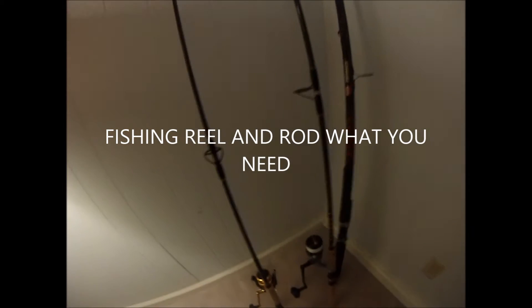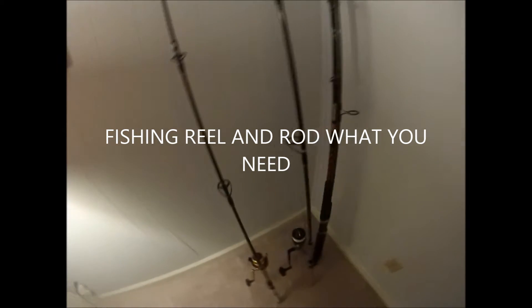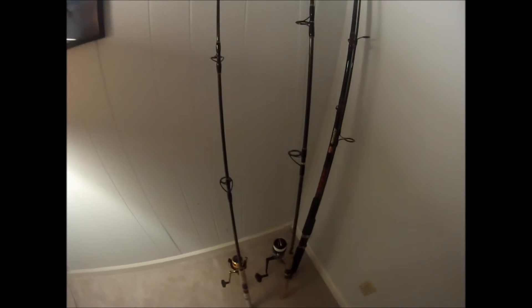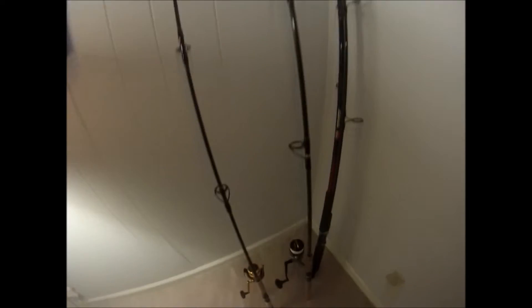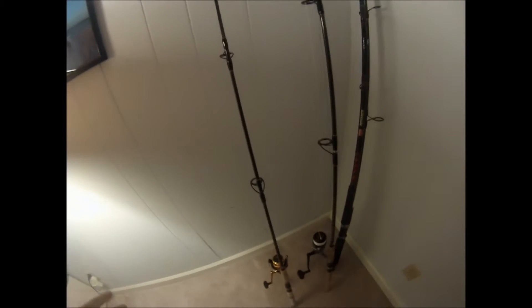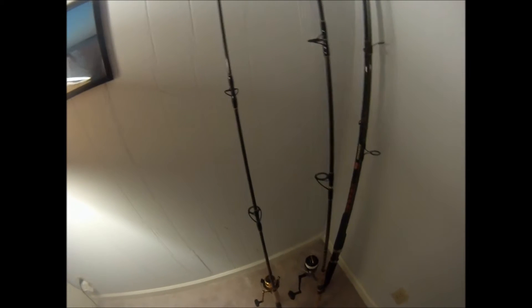Good morning guys, it's the Beach Rocker and we're going to talk about combos. It is snook season — the beach is starting to get really, really hot. Tarpon, snook, jack, sharks — everything on the beach. What are you going to need? A good combo. I'll build your own combo, show you which ones I use, and you decide what's best for you.